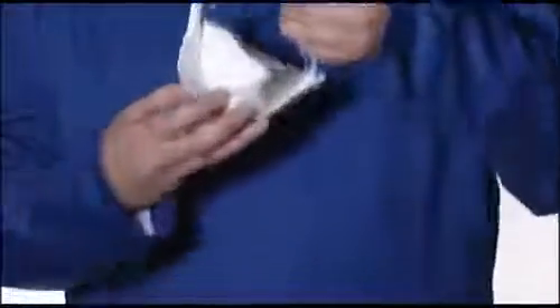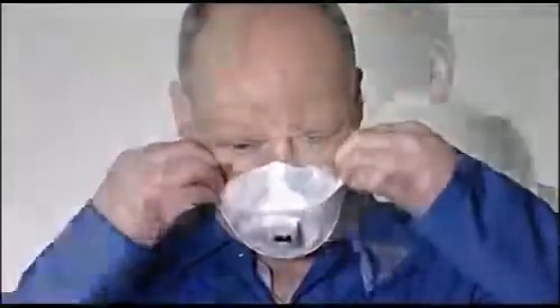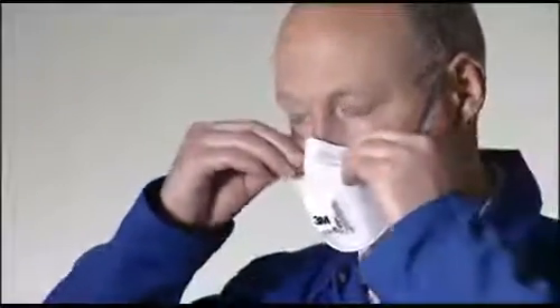Cup the respirator in one hand with the open side towards your face. Take both straps in your other hand. Hold the respirator under your chin with the nose piece facing upwards and pull the straps over your head. Locate the upper strap across the crown of the head and the lower strap below your ears. The straps must not be twisted.